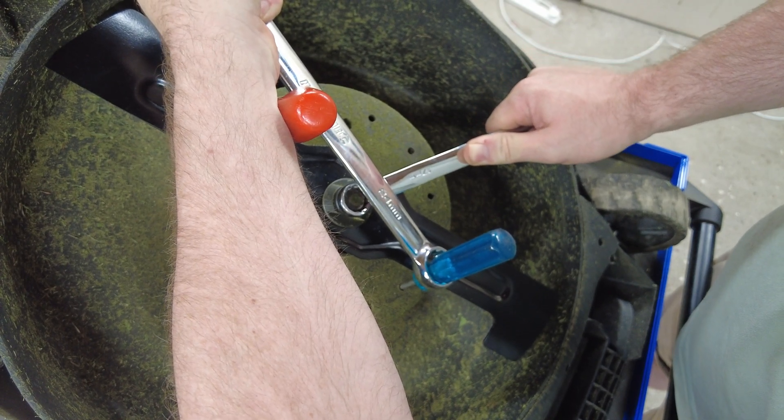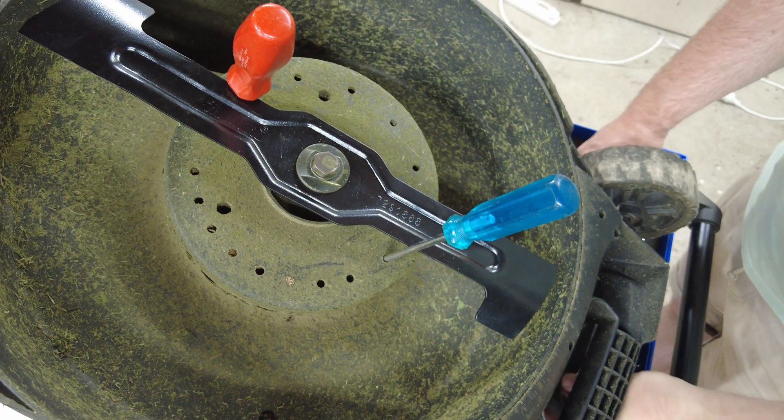Now I'm doing that bolt up nice and snug. The blade is now changed and that mower is ready to get back to work as normal. Thanks for watching, see you next time.